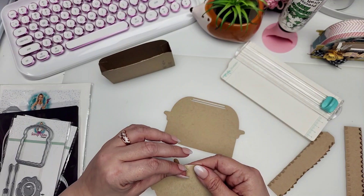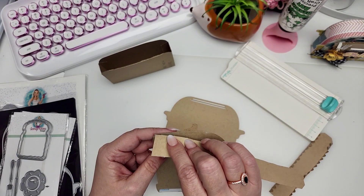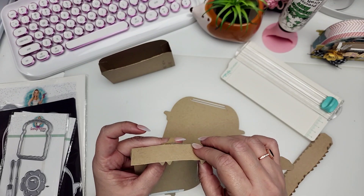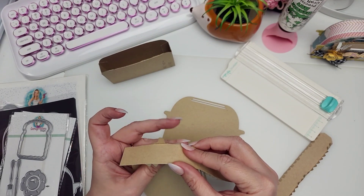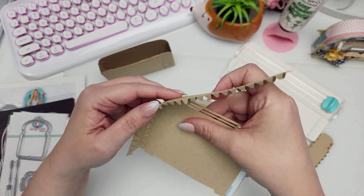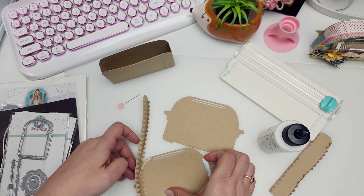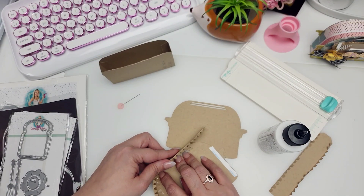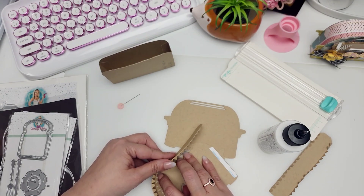Now we're going to start to attach these two pieces together. I added some double-sided tape to make it faster and easier. I'm just going to line this up with the corner right here, and you're going to take those little tabs and try to mold them to create this little rounded edge. Take your time with it. I always like to use liquid glue for this because it gives you time to mold it and move it around before it dries, as opposed to double-sided tape or hot glue. You need to hold it a little longer for it to attach and dry.